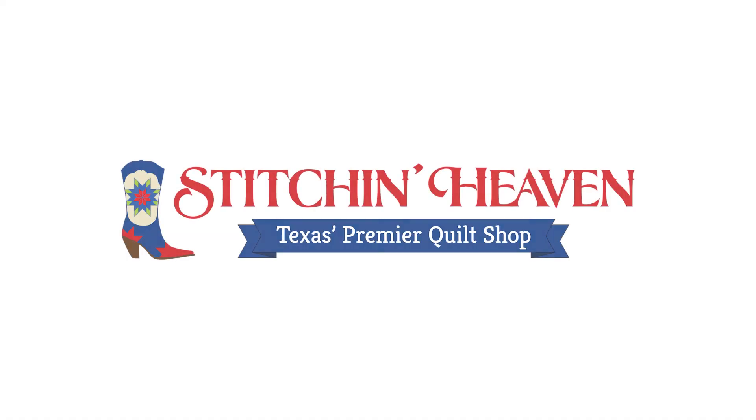Thank you very much, Marilyn, for being with us today at Stitchin' Heaven. Everyone go to the website and definitely sign up for Jubilee — it begins in May 2021. Thanks so much, Carol. Thanks so much for watching.